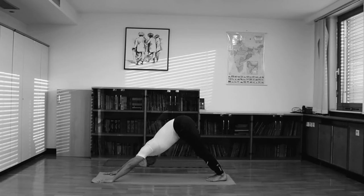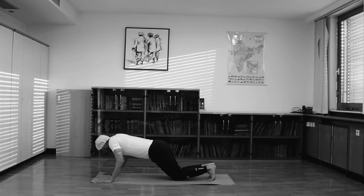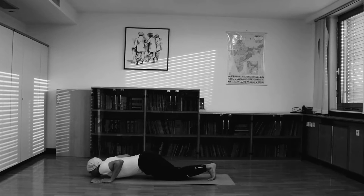Now the 5th pose: mountain pose, Parvatasana. Raise your both hips and keep your head between your arms. 6th position — slowly bring your knees, your chin, and your chest to touch the ground. Keep your body straight and palms flat. This is Sastanga.